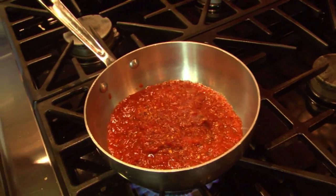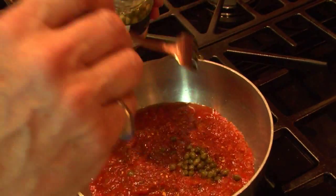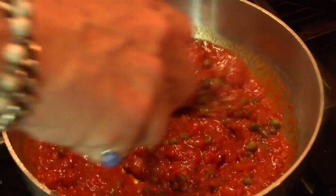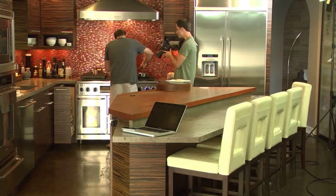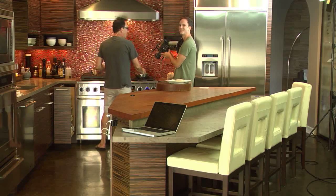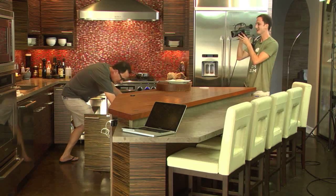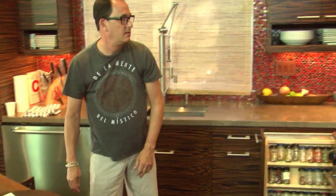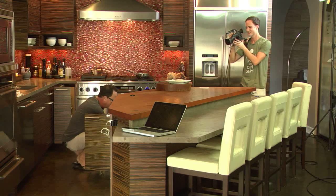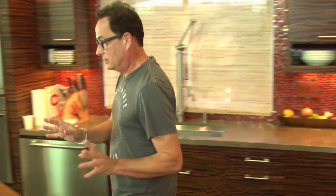We're going to add some capers, and a little bit of the caper liquid for some salty flavor — little salty nuggets of goodness in here. This goes great with the halibut. By the way, I've always called Stevie — that's Max's dog — a little chicken nugget. A friend came over the other day and the first thing he called Stevie was a little nugget too. Well, he is a little nugget!